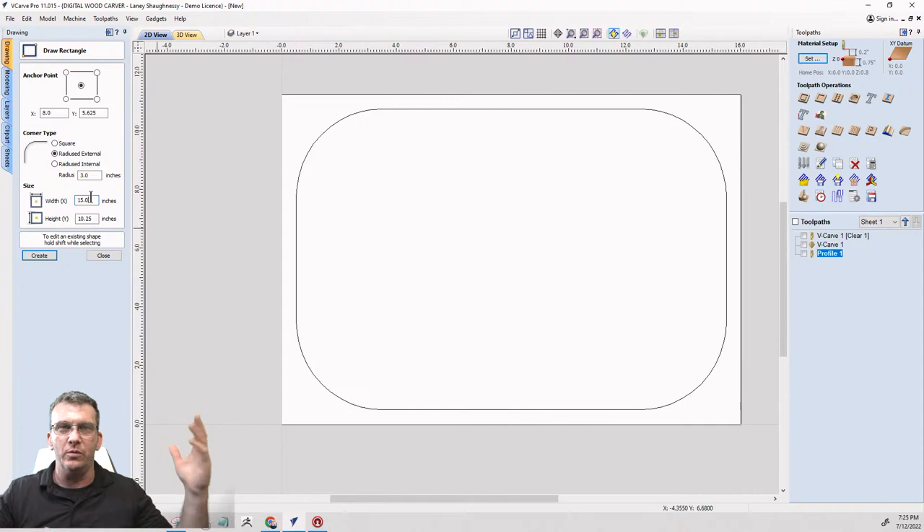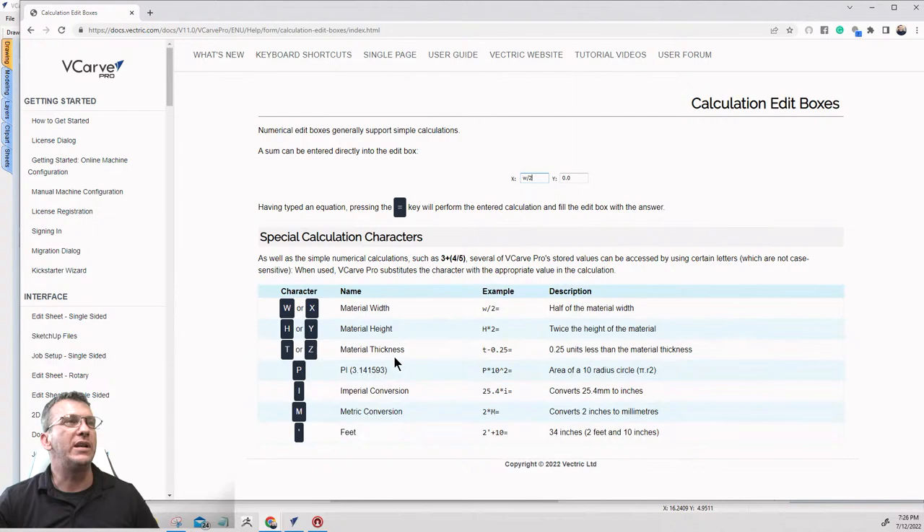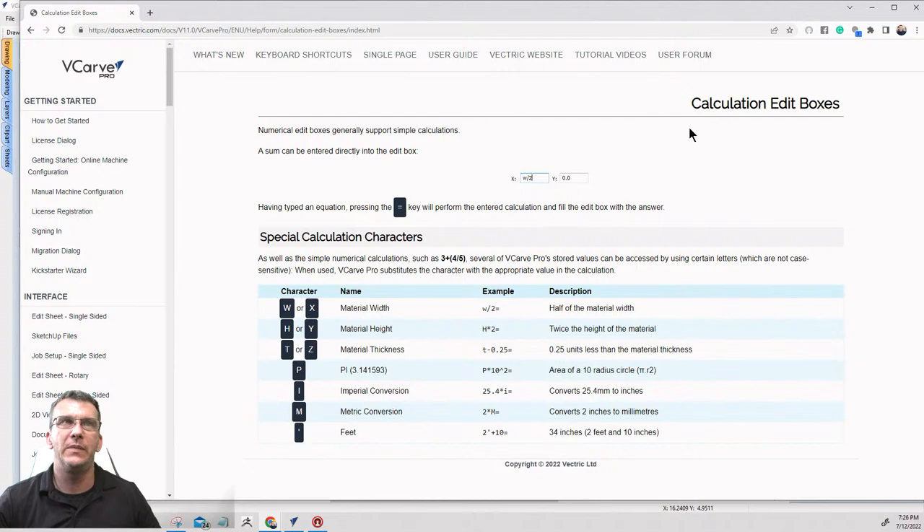In my calculation edit boxes I can add, subtract, multiply, divide — I can do fraction-to-decimal conversion, pi conversions, metric to imperial conversions. If you go into the user manual under Help Contents, then the Interface menu, scroll down to Calculation Edit Boxes — you can see the different variables you can use. Always use the Equal key to finish off the equation, never the Enter key.